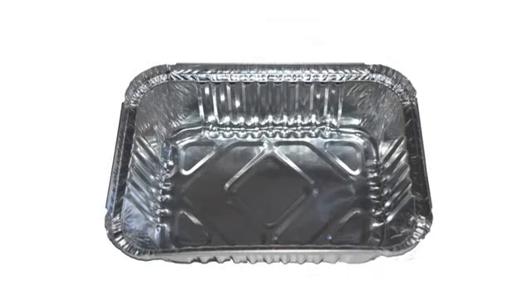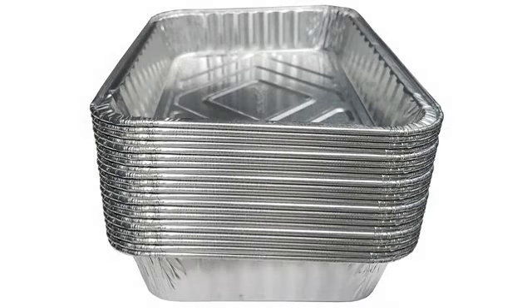It is an aluminum pan to catch drippings, manufactured to fit a Weber grill. It doesn't leak. There is not much to say about it other than it doesn't leak.